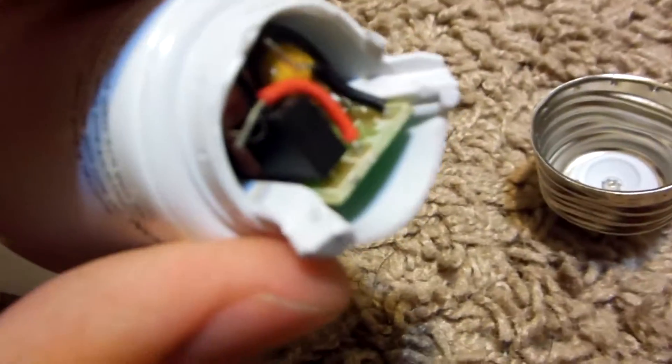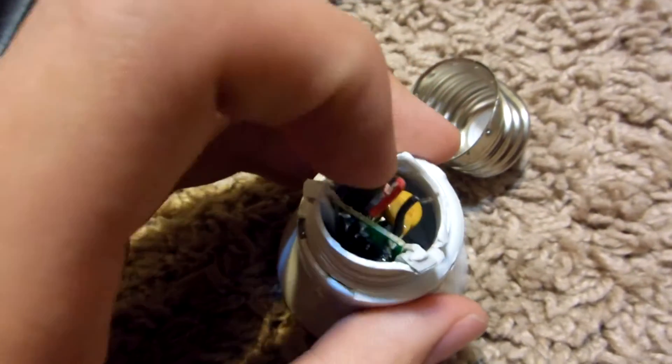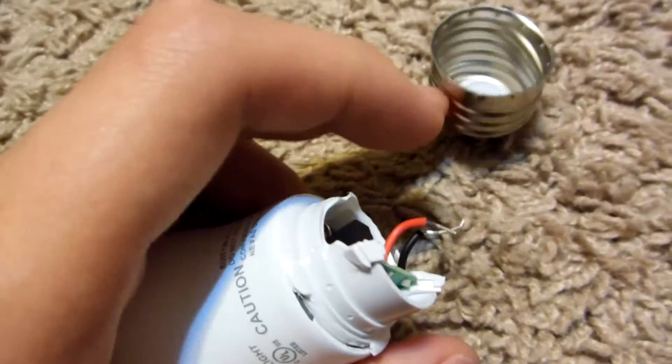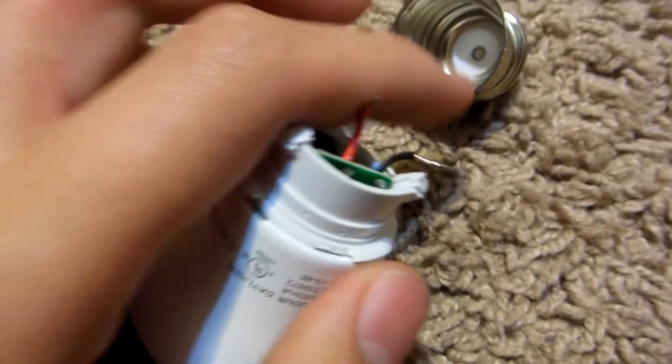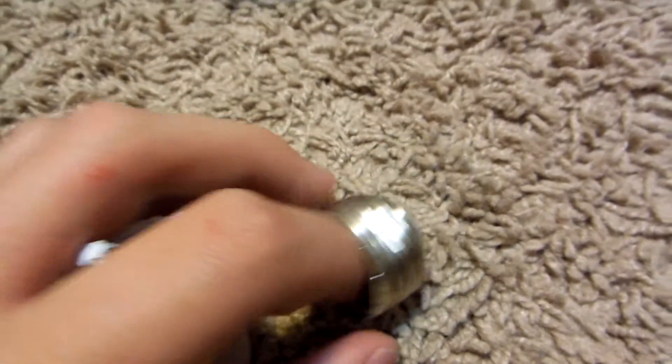At the bottom there's a base which screws into the actual socket. Underneath this base we've got an end cap, and we got a circuit board — I've already removed that part. The plastic bulb cover comes off too — they're not made of glass, they're plastic. At the bottom we've got ourselves a circuit board which is our power supply, because this is a compact setup. We've got our negative and positive wires — the black negative wire goes directly to the side of the bulb.